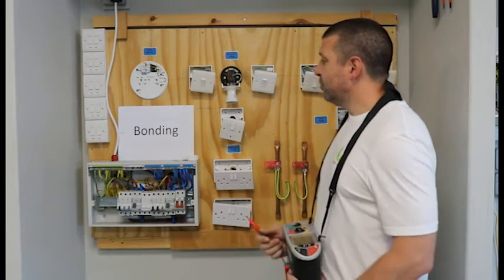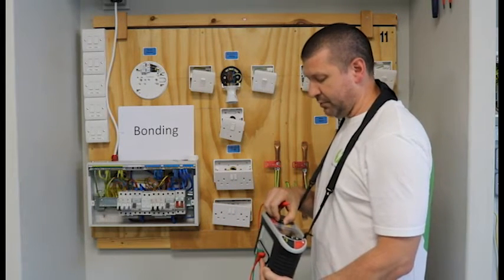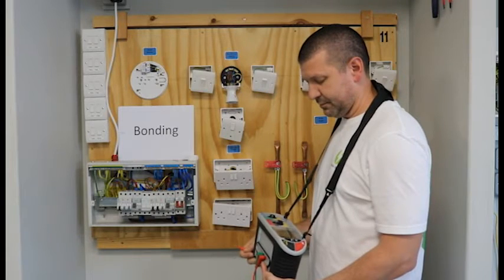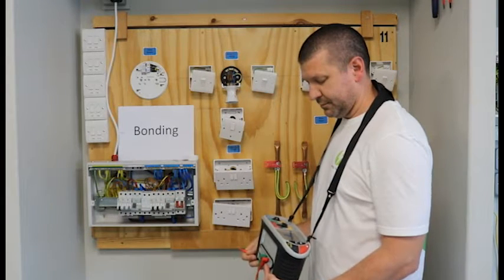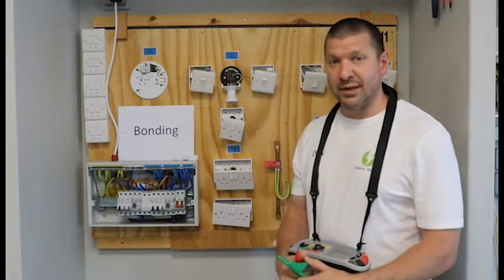Now first of all we will turn our machine on — the tester I'm using is an Omega — and I'll turn it to Ohms. And before each test, we make sure that we have nulled the leads.